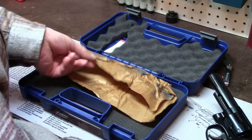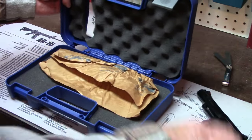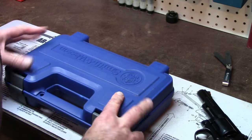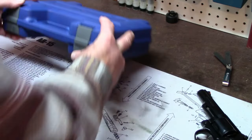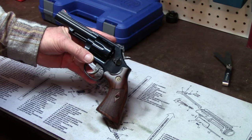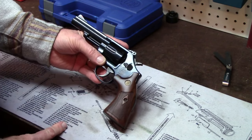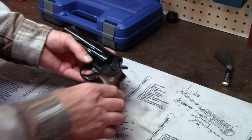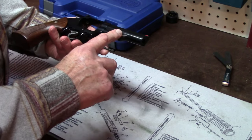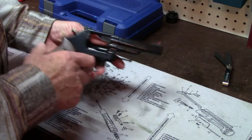The old Smith & Wesson craft paper is still being used. This is not exactly a presentation case, but it's better than a cardboard box. Look at that now. This is one handsome gun. I was actually very pleased that this so-called classic — and it doesn't say classic on the actual gun, it says, just as the old one did, combat magnum — it's 357 Magnum, Combat Magnum. And on the back behind the yoke, it says 19-9.